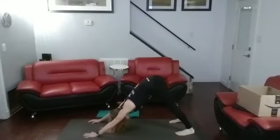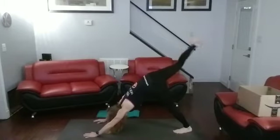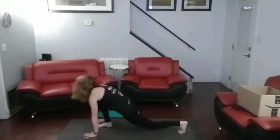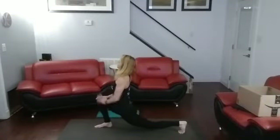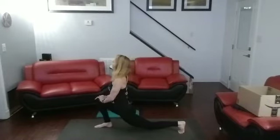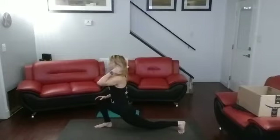Up. Push back to downward dog. This time other foot — we're going to push, walk, step it through a low lunge. Keep it down low. Push back. Pull that hip forward. One, two, three, four, five, six, seven, eight, nine, ten.